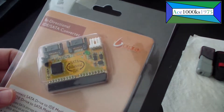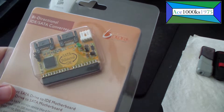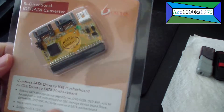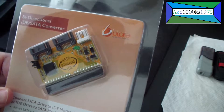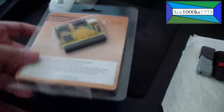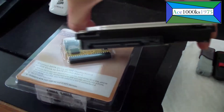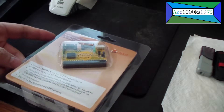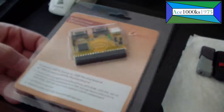So this thing here is called a Vipra bi-directional IDE SATA converter kit. This enables you to use a SATA hard drive, like this, with this kind of interface, into a motherboard which has only an IDE interface, like you see here.